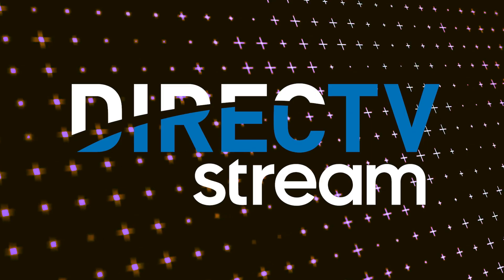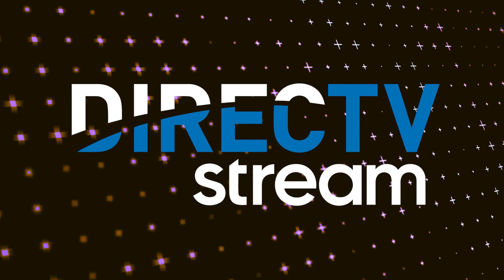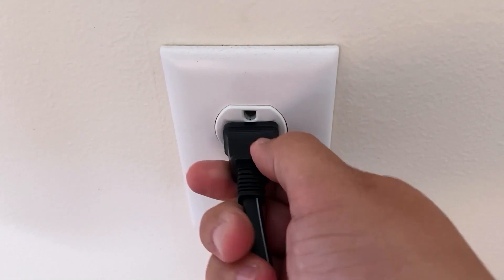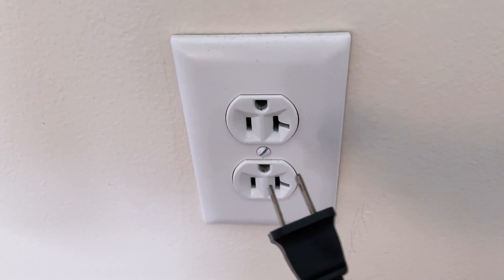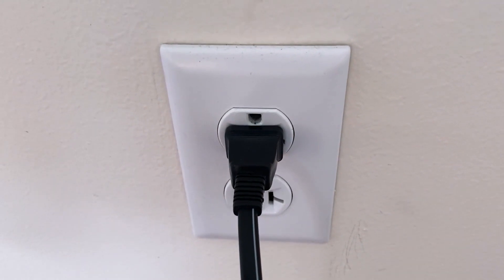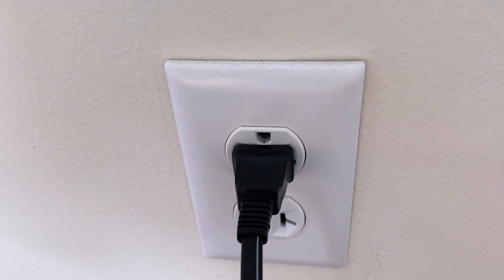Let's see if we can fix your problems and get your DirecTV streaming app back up and running as quickly as possible. The first one is the easiest one to try, and that is to unplug your TV from the wall outlet and wait 60 seconds. Wait the whole 60 seconds, then plug it back in. This is very different from turning your TV on and off with your remote control — this is what we call a hard reset of your TV.